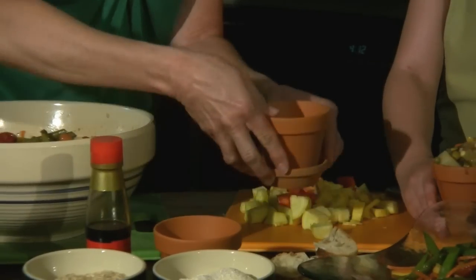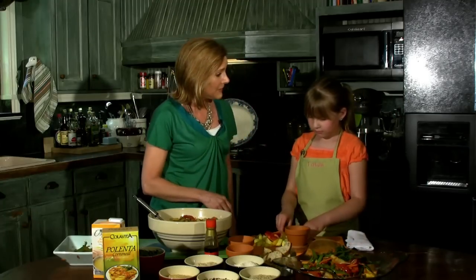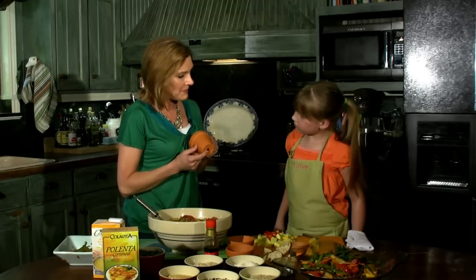I've got these cute little clay pots. Now mind you, clay pots are for plants, right? And these are clean. But I love clay pots — I bake in them, I bake bread in them, I serve pudding in them, I put ice cream in them. And today we're going to put soup in them. But these little clay pots also have a little hole, so we've got to stop up that hole with something.